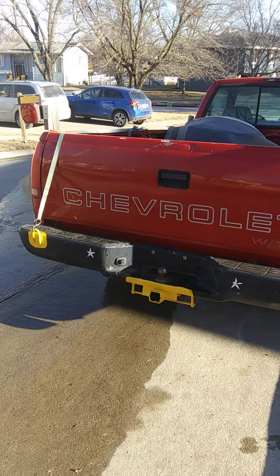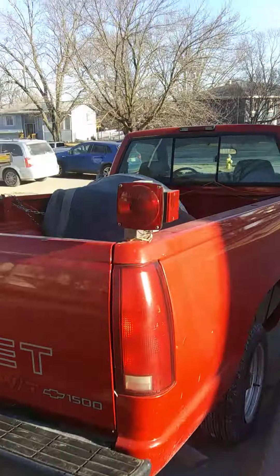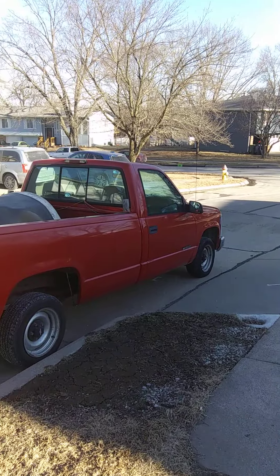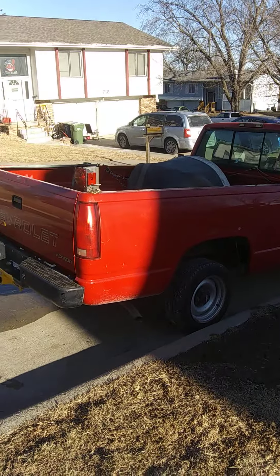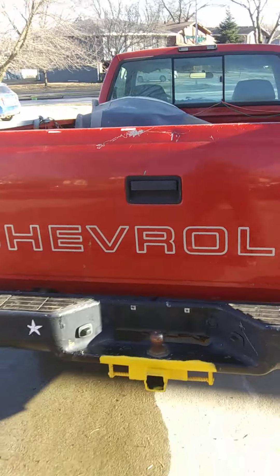Here's the bumper that I already have removed, and I'm going to show you what you have to do to remove it. This is what a 98 Chevy truck looks like, in case you don't know the year of your truck.